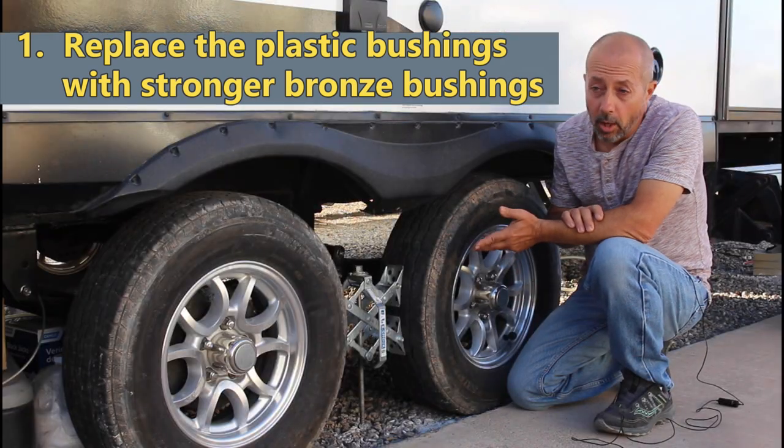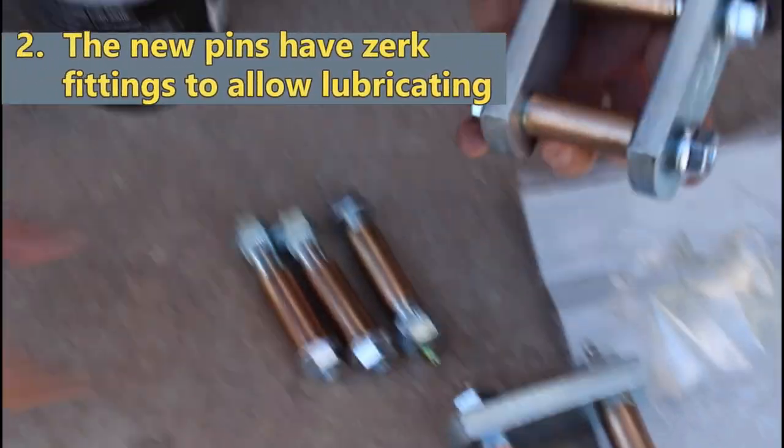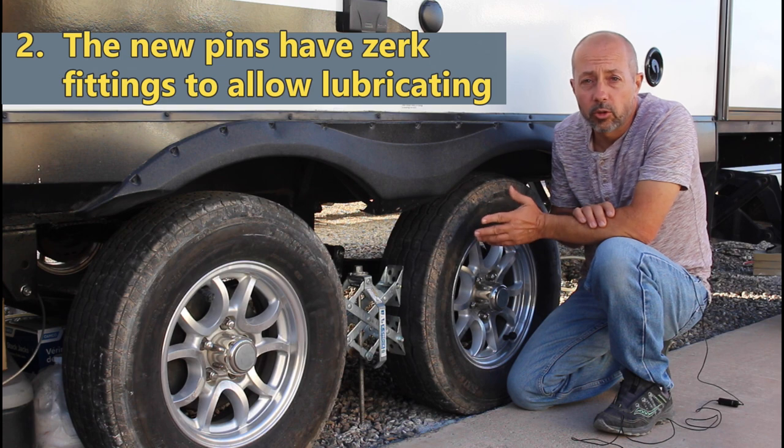Bronze bushings will last much longer of course. My second reason for this changeover: these new pins have lubrication holes drilled and zerk fittings so I can easily lubricate. The original parts did not give this option and lubricating was just not possible.